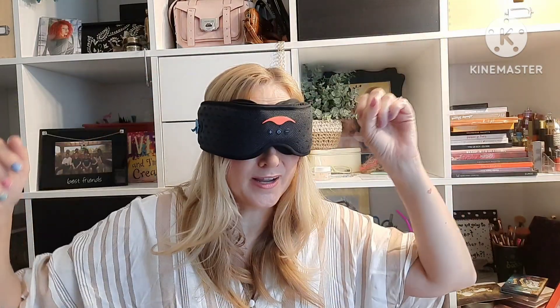The strap is there if you feel like you'll move around a lot, but I haven't needed it — it stays on fine. The box it came in also has directions. It came with a charger, which happens to be the same charger as my Android phone, so I didn't need an extra one.